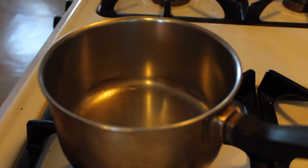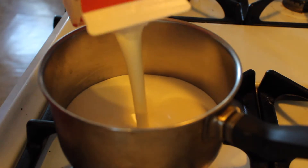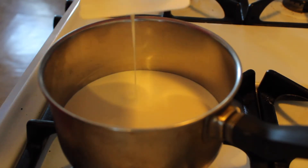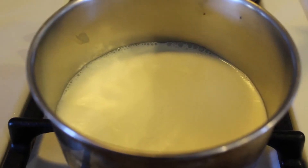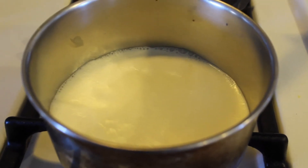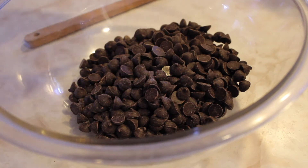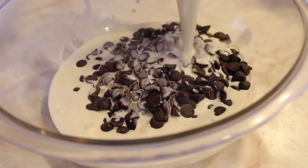Let's knock out this ganache — it's really, really simple. Over a low heat, I'm going to heat up a cup of heavy cream. Watch it because you don't want it to boil. We're just going to wait until it starts to steam. It's just about to boil — I can see some moisture on the edge of the pan. Take it directly off the stove and pour it over 10 ounces of dark chocolate, and we're just going to let the cream melt the chocolate into a really nice, silky, smooth, shiny ganache.